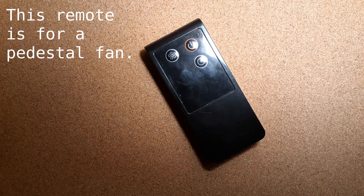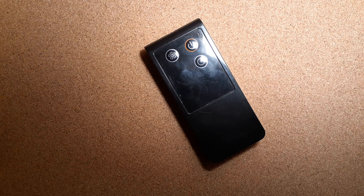So even though the fan doesn't do anything with it, I could actually have one of my own projects do something with it, which might be kind of interesting, just as a way to add more functions in addition to the ones that control the fan directly. Anyway, that's all I wanted to show.